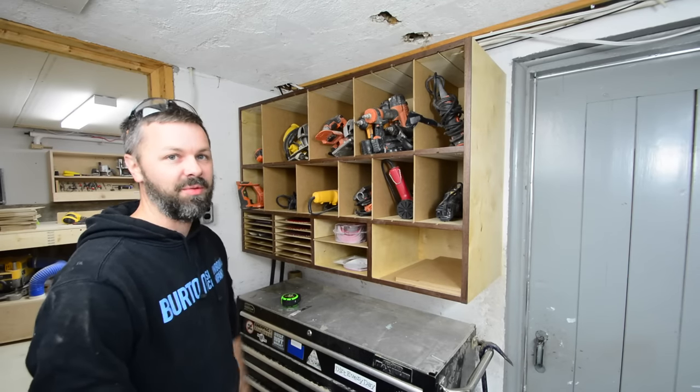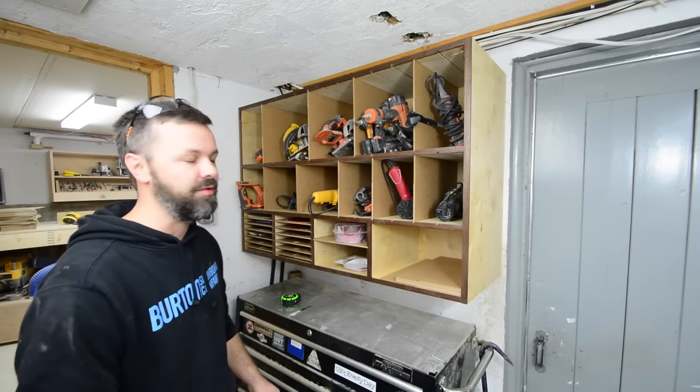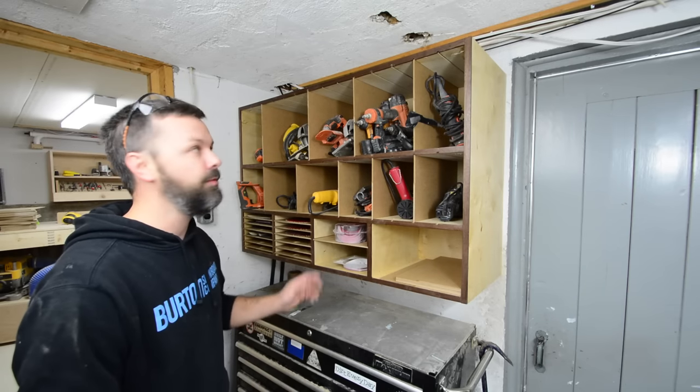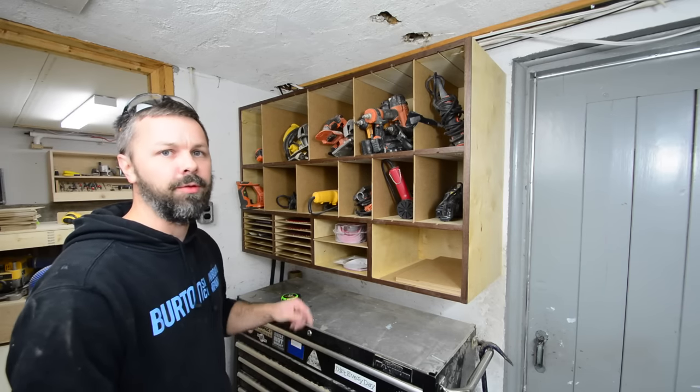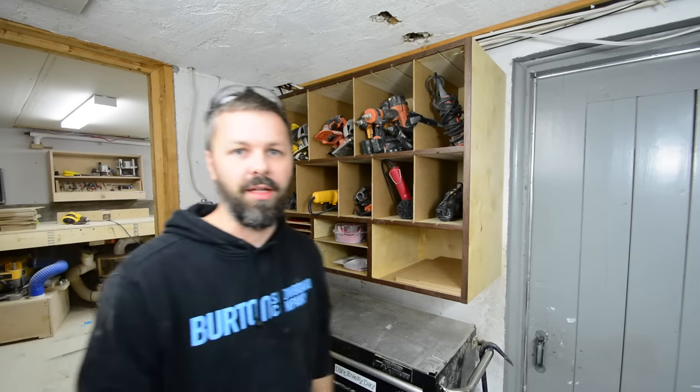Well, this is definitely one of those projects where you think you're going to bang it out in a few hours and then everything goes wrong and it takes forever. But all in all, I do think it turned out pretty good. If you like it, don't forget to hit that thumbs up button. I'm Ryan, thanks for watching.